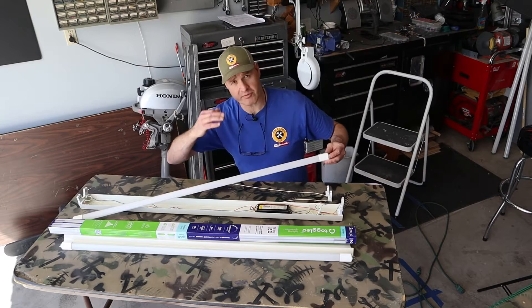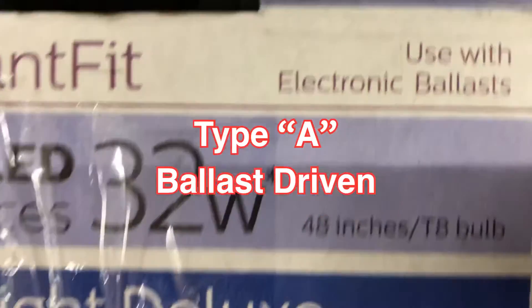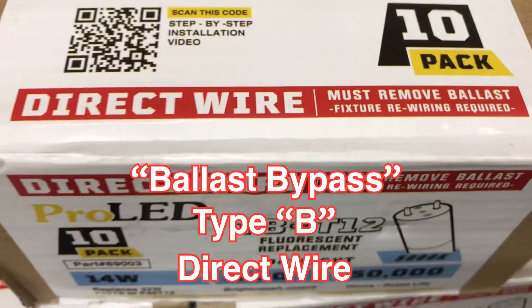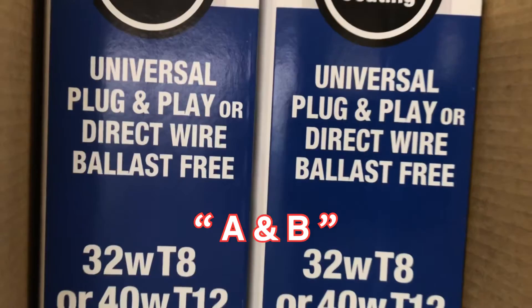There are basically three types of LED tubes to choose from. Type A, which are also known as ballast driven. Type B, which are known as direct wire or ballast bypass. And then there's a third type, which are A and B — they're a hybrid.